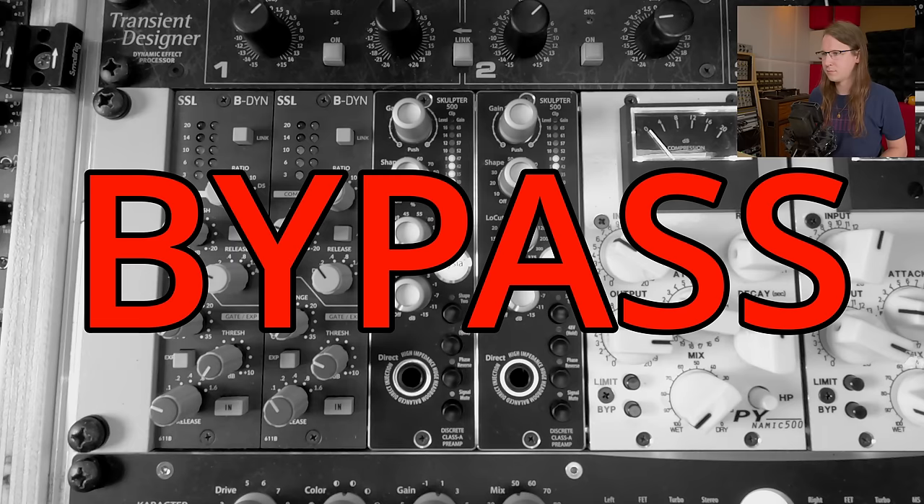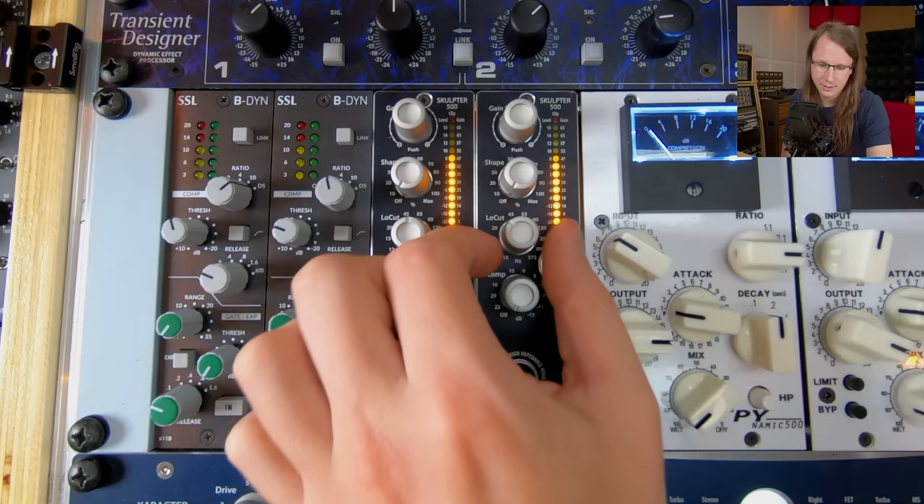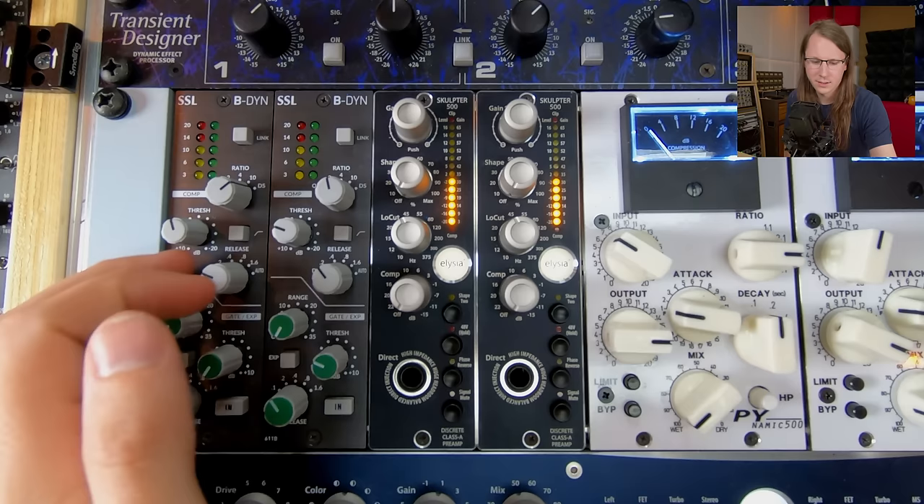What is also on here is a high-pass filter, which is a 12 dB per octave high-pass filter — Elusia-class design. There's nothing wrong with having a high-pass filter on the master bus, definitely not when you want to filter out rumble and stuff. There's not a lot of that in this track.